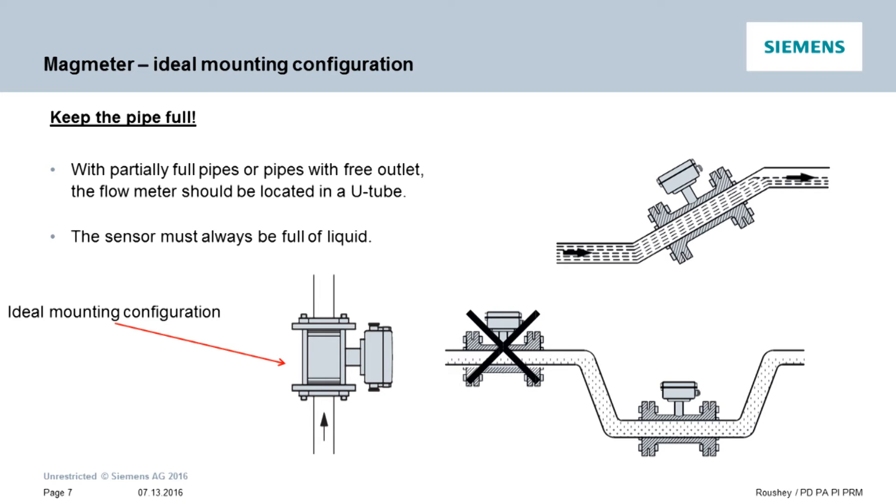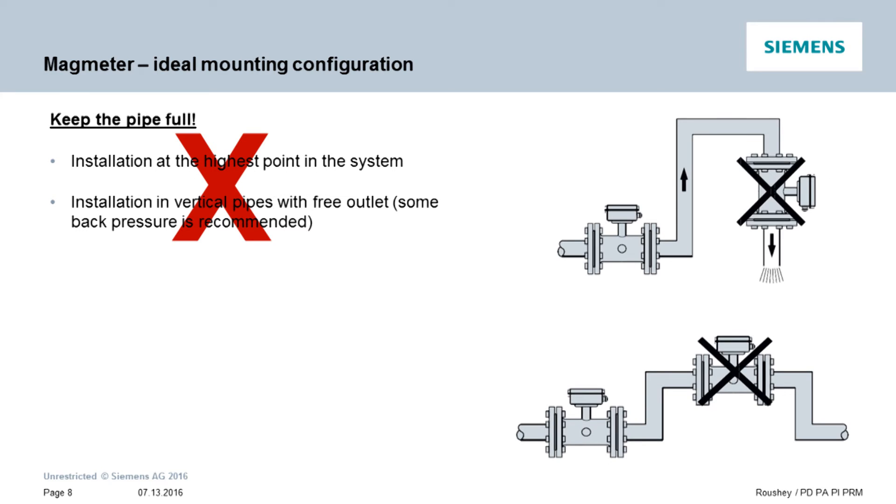There are a couple of basic rules I like to follow when installing a flow meter. One: if you need to mount the meter in a vertical run, always try to have the flow going up through the meter. If you are mounting the meter in a horizontal pipe, it's usually best to have the meter in a location where the piping downstream eventually extends above the meter — this usually keeps the area where the mag meter is mounted as a full pipe. Two: we never recommend that the meter be mounted where the flow is vertical down, because of the higher likelihood that the pipe will not remain full during measurement.